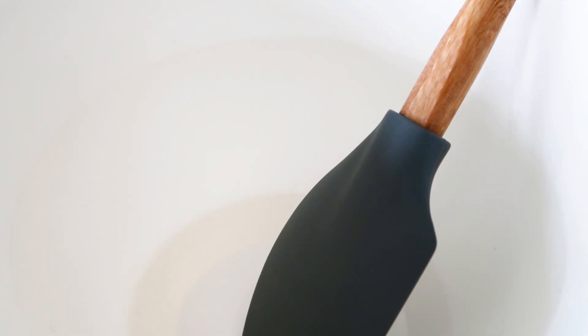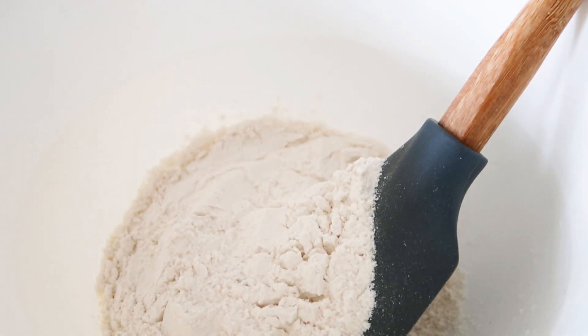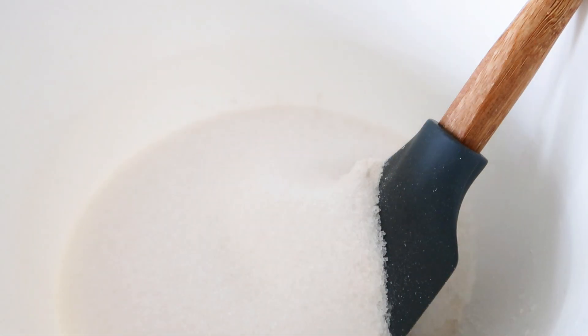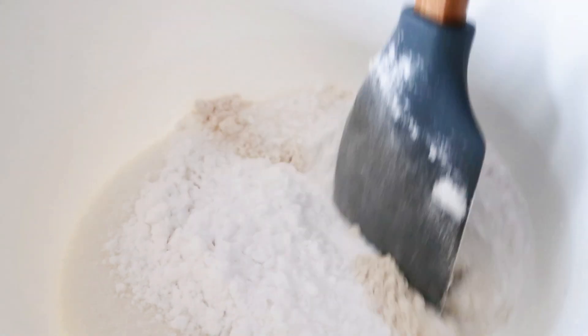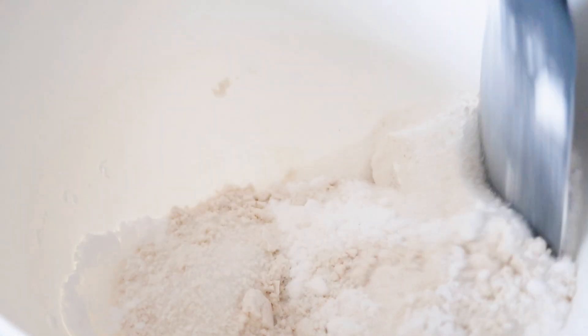In my bowl here, I am going to add in my flour, sugar, icing sugar, salt, and baking powder. Just stir it quickly together.